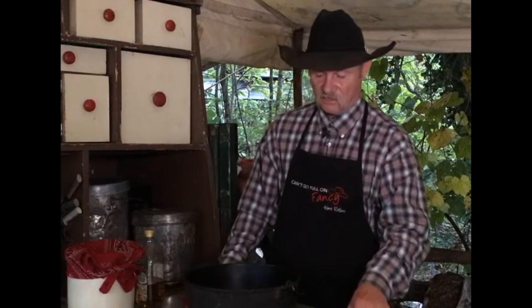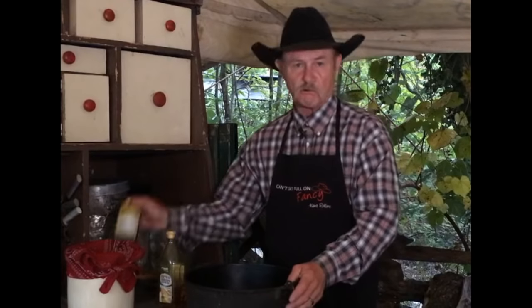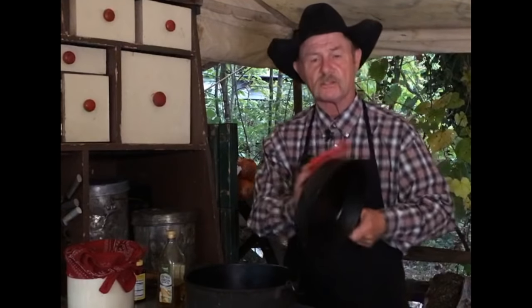We do season the outside occasionally. Now, if we're seasoning the outside of cast iron, I'm not using the really good stuff. I'll use some old cheap vegetable oil around the outsides, under the bottom, on top of the lid, or under the skillet.